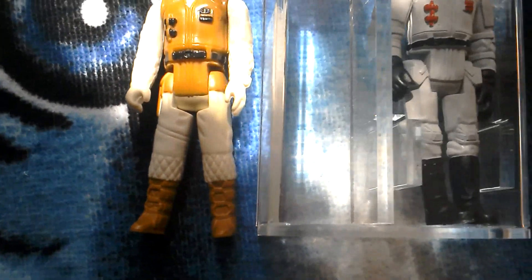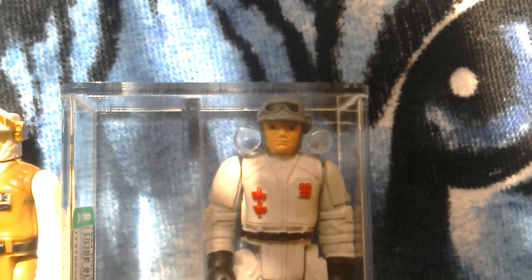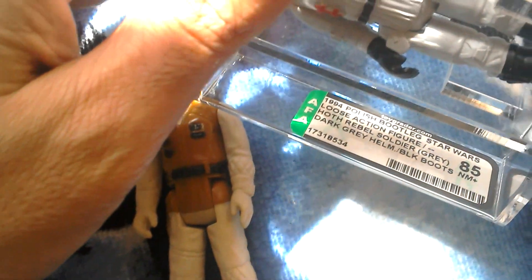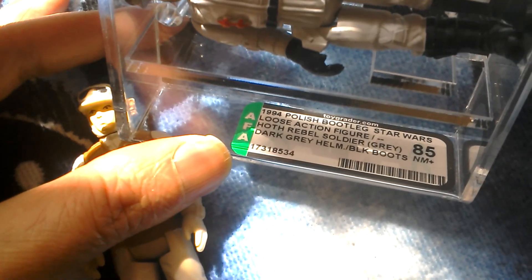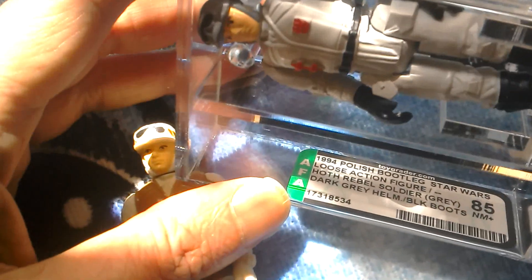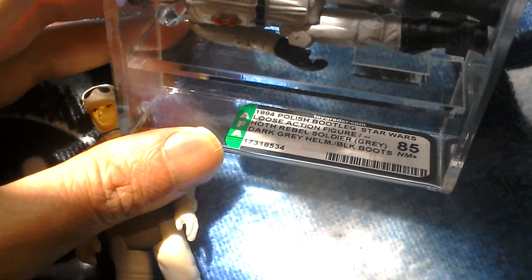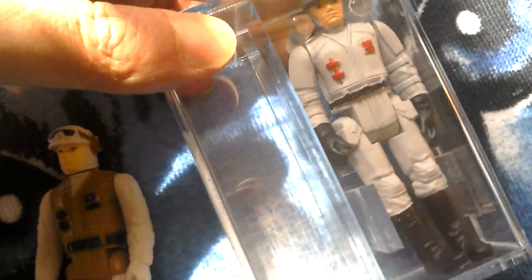Really nice figure this one. I've had that since my childhood, very good condition. Rebel Soldier, Hoff. I'll show you what it says - if you can read it there: 1994 Polish bootlegs Star Wars loose action figure. Hoff Rebel Soldier, grey, dark grey helmet, black boots, 85 Neomint, loose action figure, Polish graded.